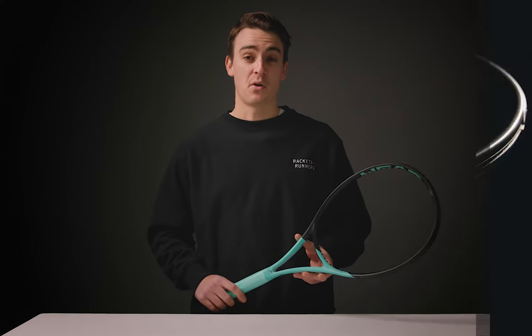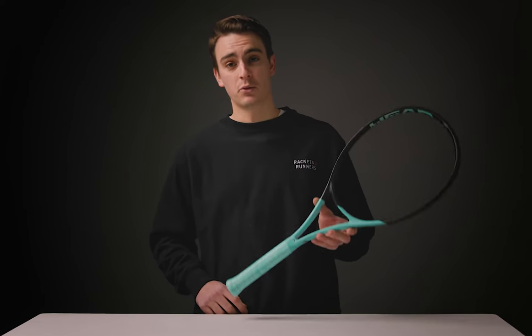Hey everybody, it's Luca from Rackets and Runners. We want to kick off this 2022 season with some very cool products that I've tried. I'm really excited to talk to you guys about it. So first off, we've got the new Head Boom Pro.